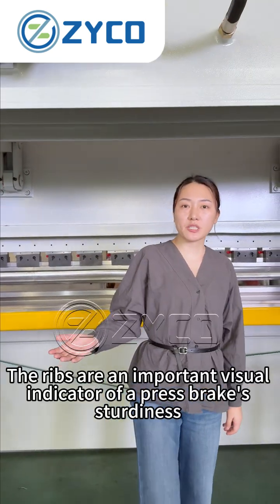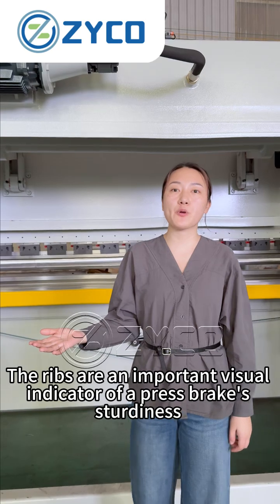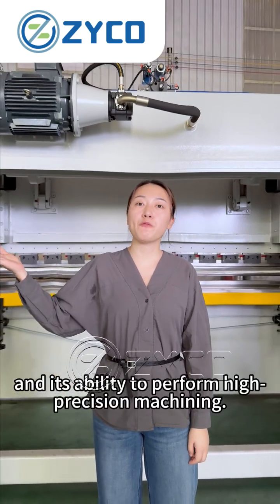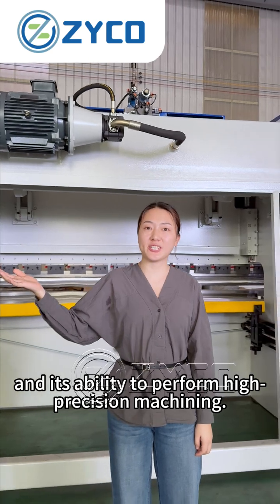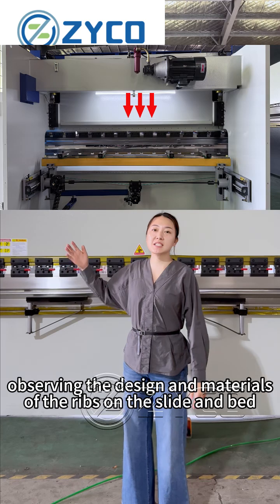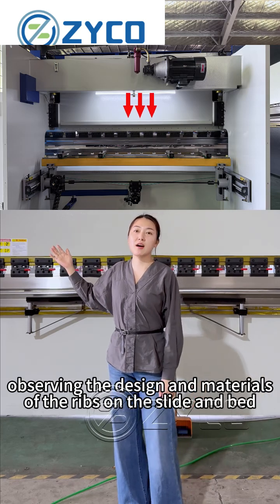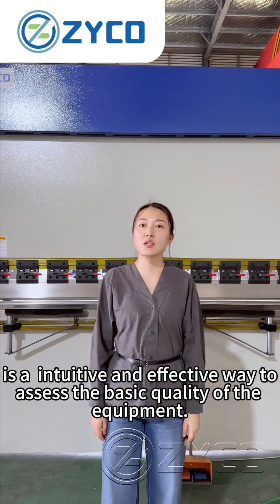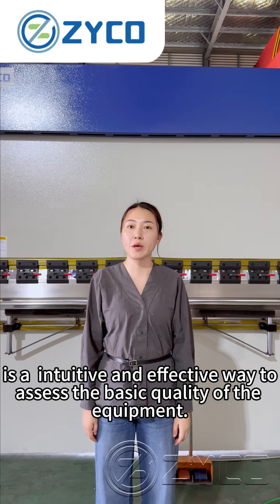The ribs are an important indicator of a press brake's sturdiness and its ability to perform high-precision machining. When selecting a press brake, observing the designs and materials of the ribs on the slider and frame is an intuitive and effective way to assess the overall quality of the equipment.